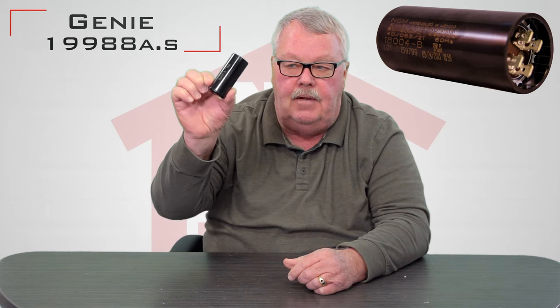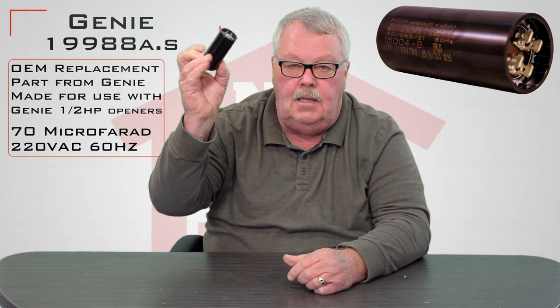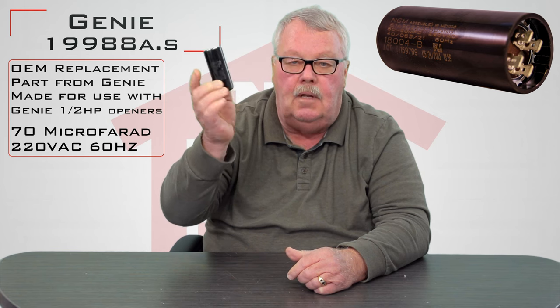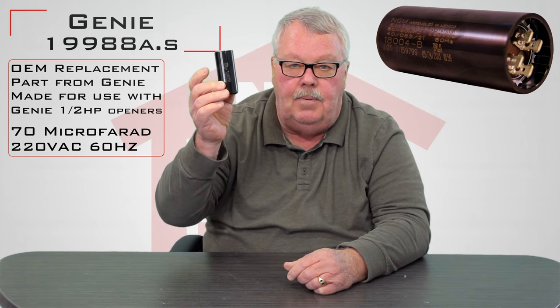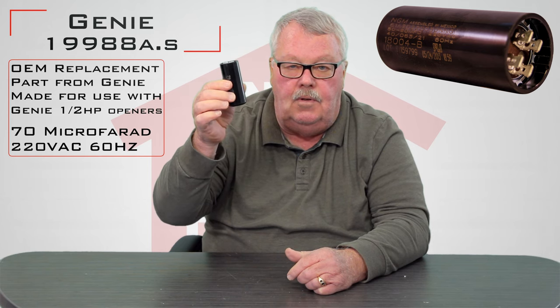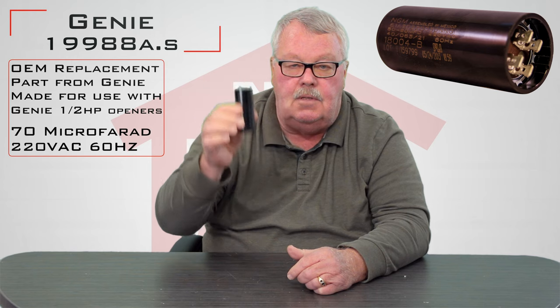This is it. It's not very pretty or romantic — it's just a black bakelite tube with some electronic stuff in there that makes it a capacitor. If your old one doesn't work, you've got to put a new one in there, and that's where this comes in handy.